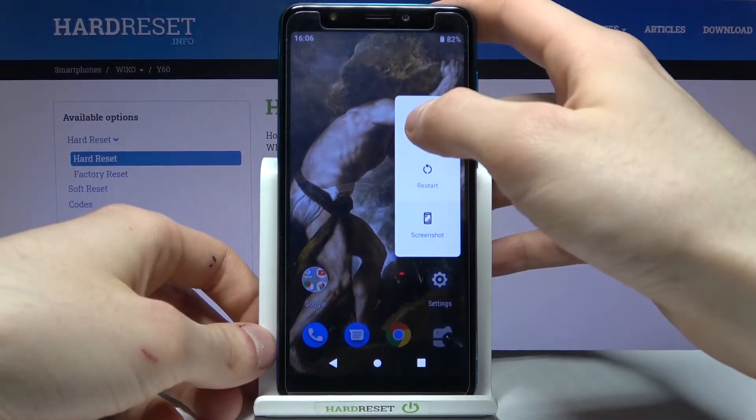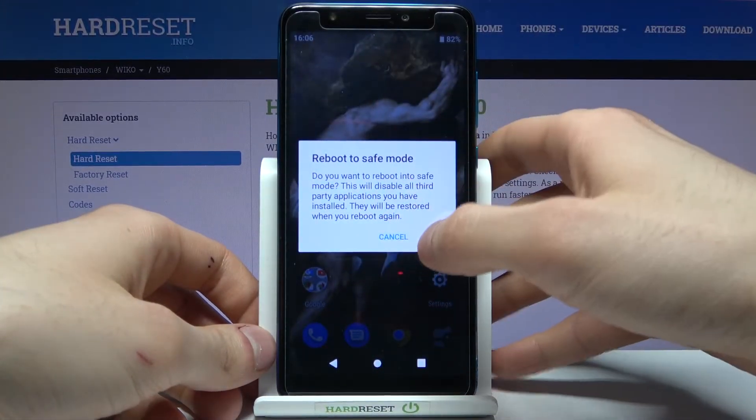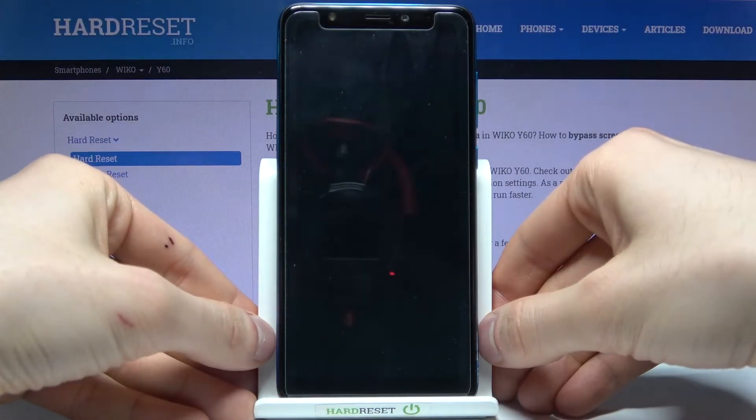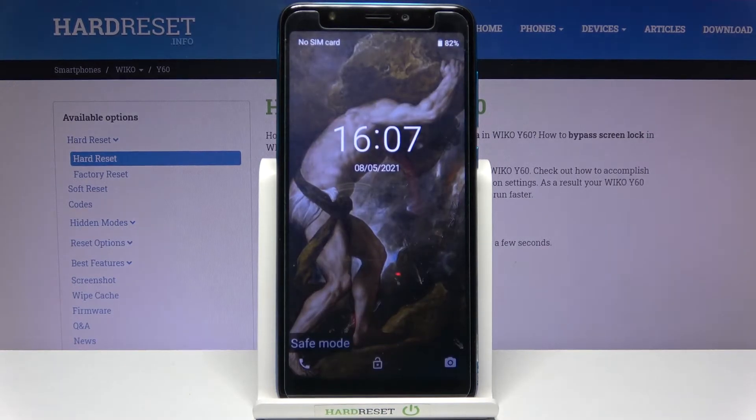have to hold your finger on the power off option, and then you will see the reboot to safe mode window. Tap OK, and after that your device will be restarted in safe mode, and as you can see the